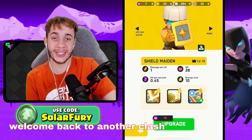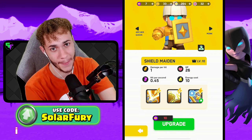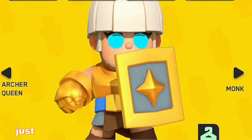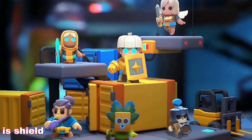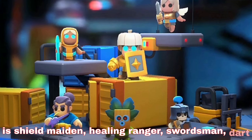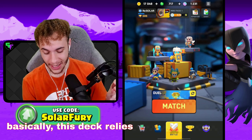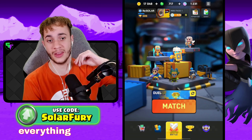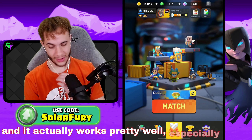Welcome back to another Clash Mini video. Today we're taking a look at a Shield Maiden deck that I made that is just beautiful. Here's the deck: Shield Maiden, Healing Ranger, Swordsman, Dark Goblin, Skeleton Guard, and Battle Healer. This deck relies on the Dark Goblin and the Healing Ranger putting in work in the back while everything else in front tanks for them, and it works pretty well.